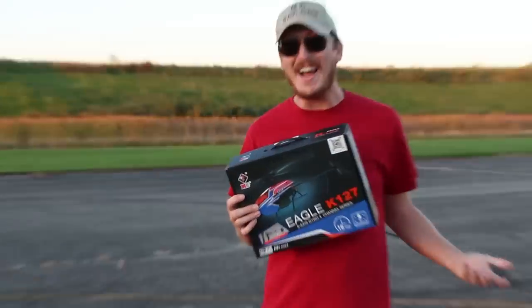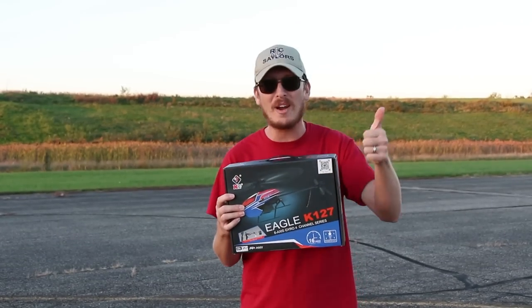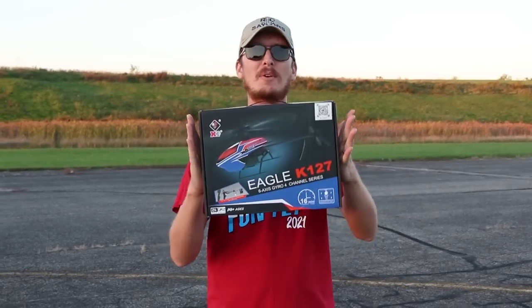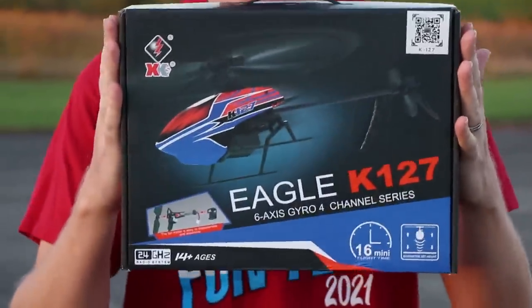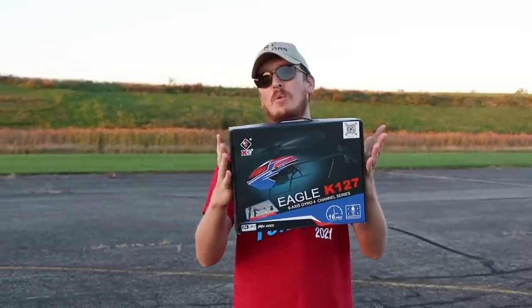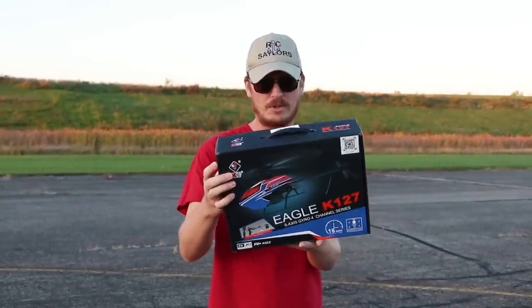My helicopter people! Where are you at? Leave us a like if you're one of our helicopter subscribers because I know you guys don't get enough love, but today we're going to take a look at this budget ready-to-fly XK helicopter. This is the K-127. They call it the Eagle K-127.